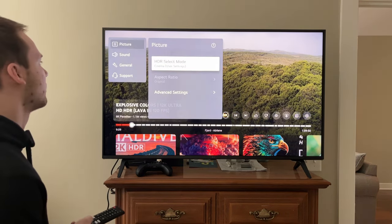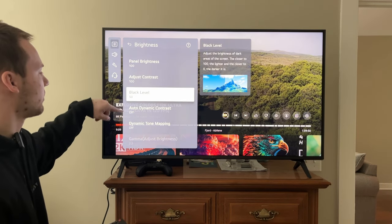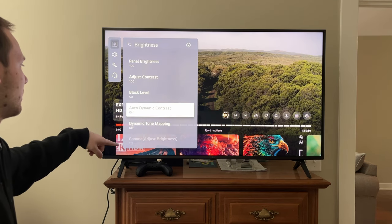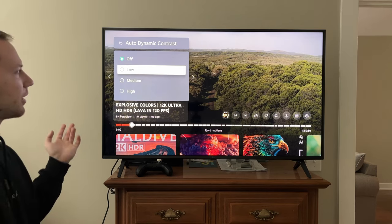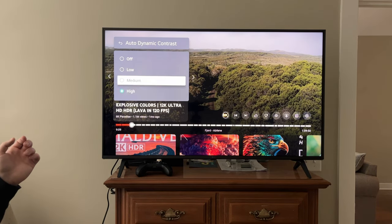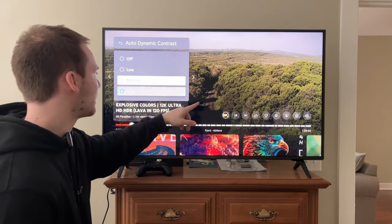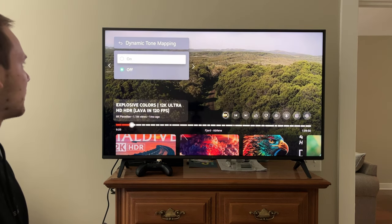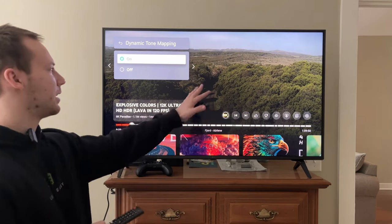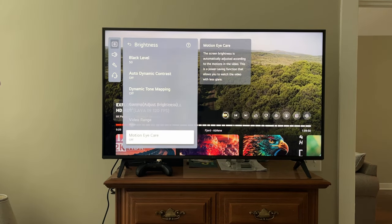The default is Cinema. Go to Advanced Settings. Panel Brightness 100, adjust Contrast 100, Black Level 50. Auto Dynamic Contrast — once again it sounds great in theory, but I noticed it was really messing with the clarity of the image, losing details when left on High, so I turned it off and it fixed a lot of things. Same thing with Dynamic Tone Mapping — it darkens the image a ton, and in my opinion HDR should be bright, so I turned that off too. A lot of these settings can't even be adjusted anyway.